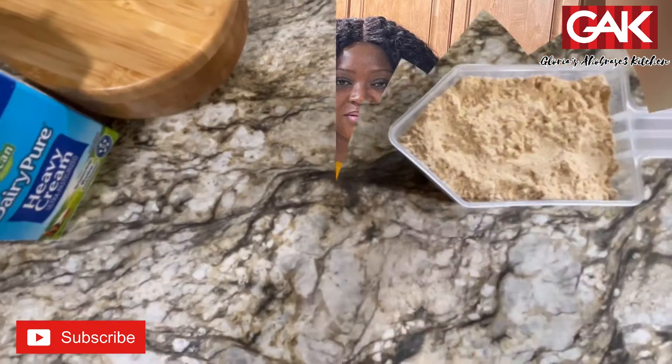Hi, precious family. I welcome you all to glorious Ahubasiya Kitchen. Today's one, as simple as always, is Tom Brown. Let's get to work.